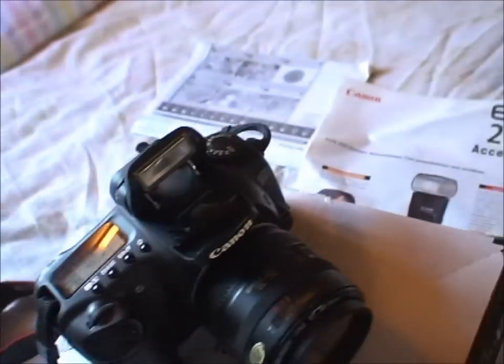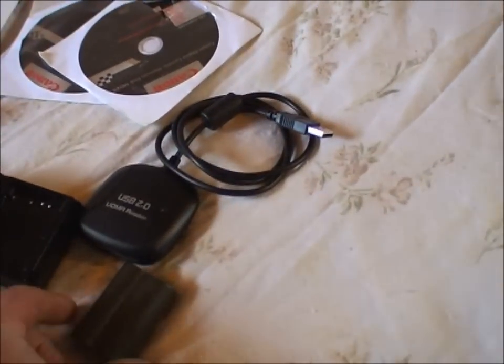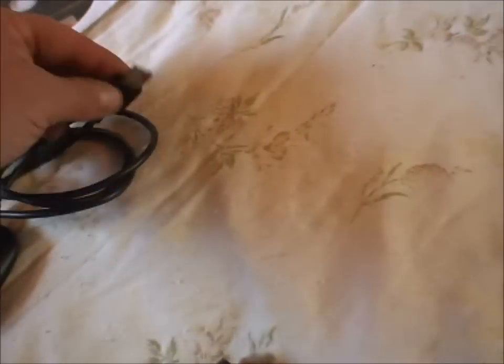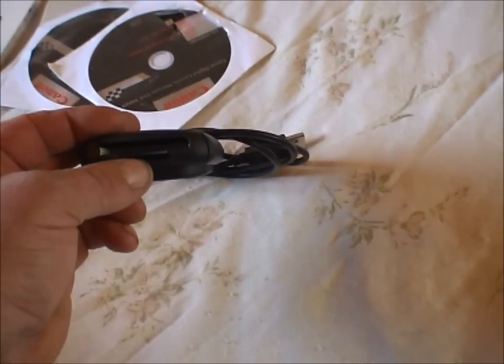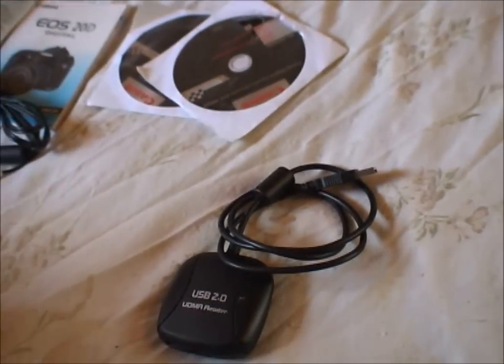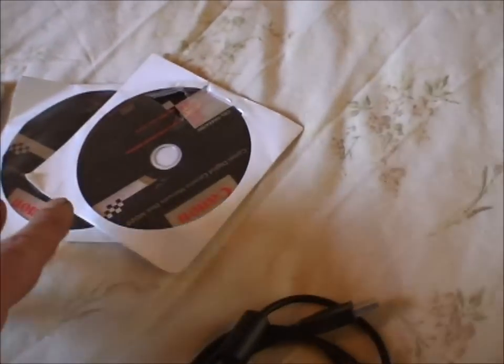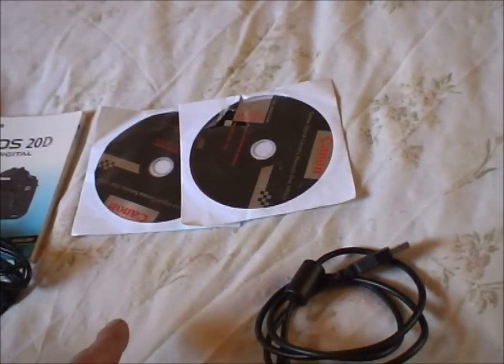With this kit, apart from the splendid bag, you get an extra battery and your charger of course. Also included is a USB card reader — it takes a compact flash, which this camera uses, and it also looks like it takes an SD card. This is the fastest way to get your images off the camera to the computer, much better than plugging your camera in directly. Discs that came with it are included.